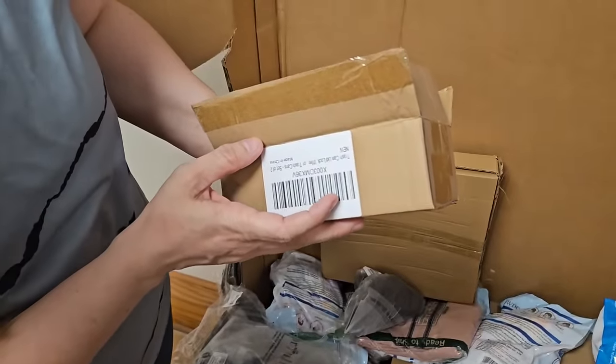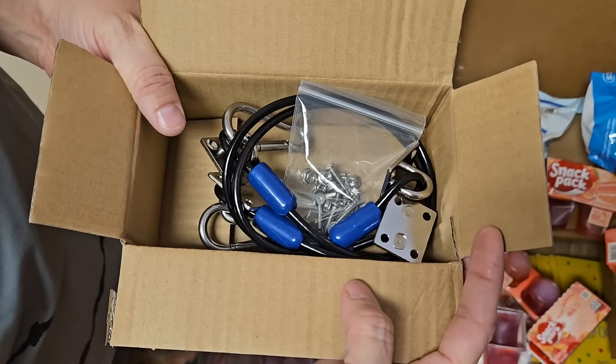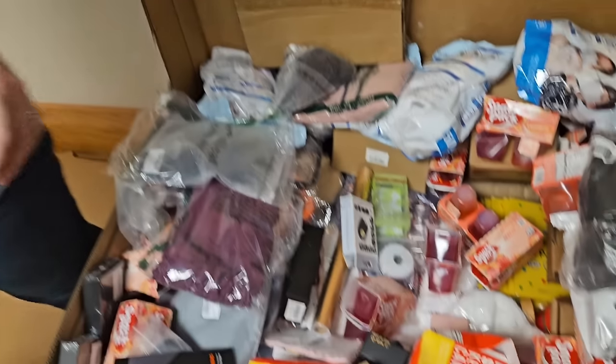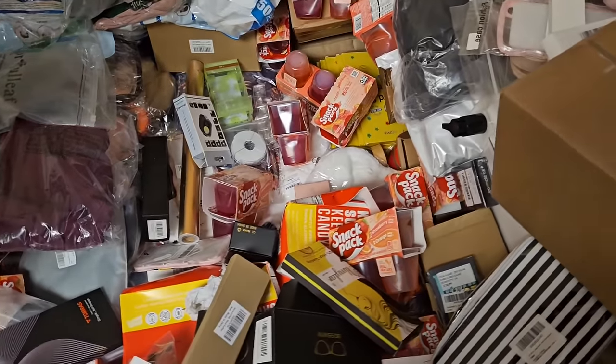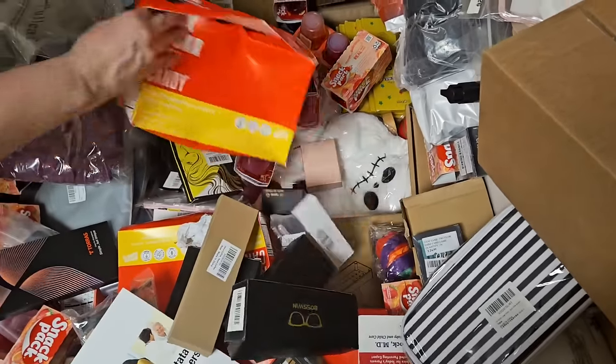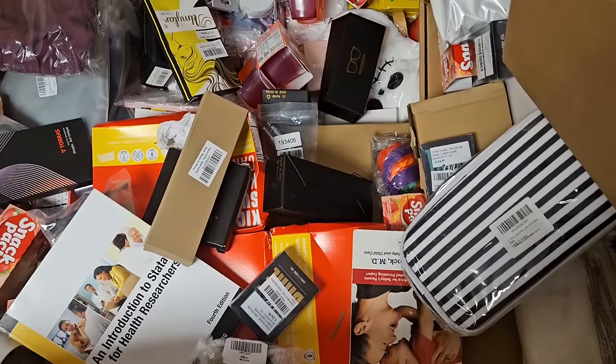This is a trash can lid lock — set of two, locks your cans. In case you have bears. The police are trying to get your DNA. Too much Dateline in my life.